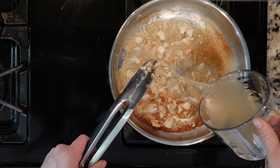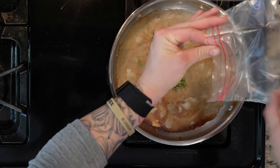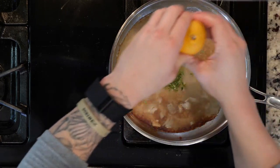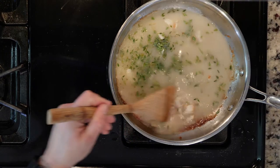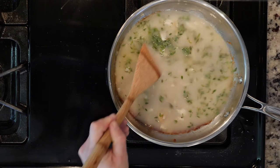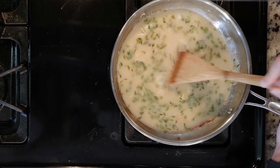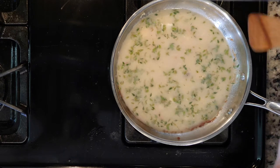Then turn the heat down on the pan in which you cooked the scallops. Now pour in the juice from one lemon, chicken stock, and thyme in that pan — you're going to create some steam, so be careful. Then use a wooden spoon to loosen up all of the stuff from the bottom of the pan. It's called deglazing — it's a technical term. Then simmer that liquid for about 5 minutes, and keep it on low until you're ready to use it.